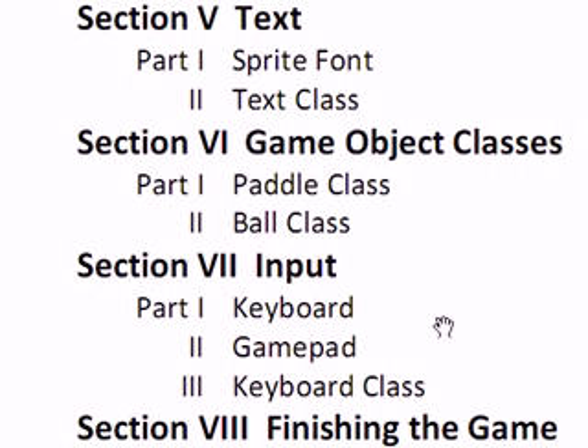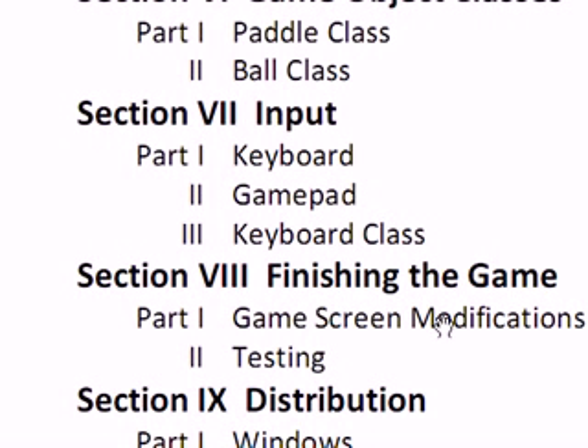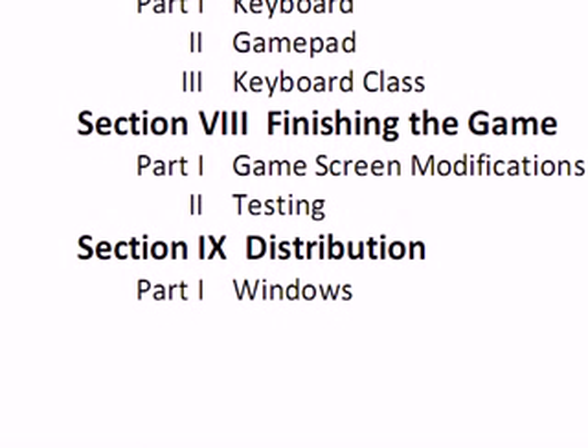Section 7 will be input — we'll discuss keyboard and implement keyboard, we'll discuss game pad but will not implement game pad in this game. The next game we'll implement game pad, or create a general class called Input. Section 8 will finish the game — we'll modify the game screen and test it. Then in Section 9 we'll distribute it. I'll teach you how to distribute it on Windows, and in games later in the series I'll talk about distribution on Xbox.